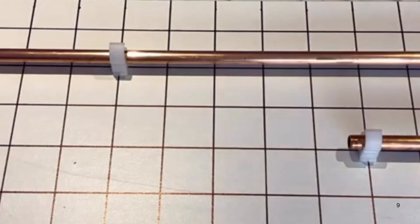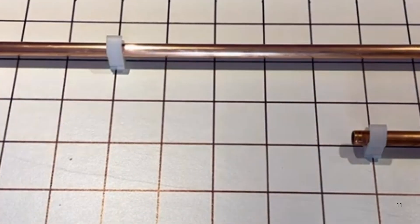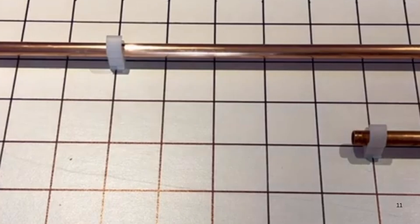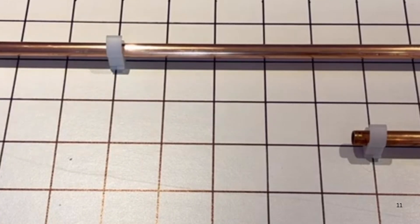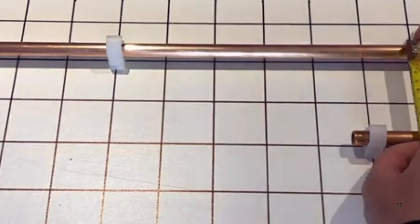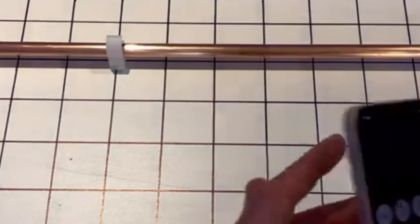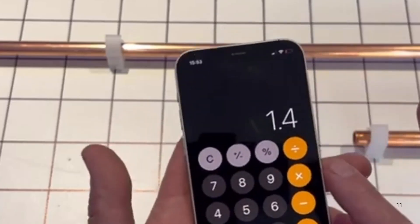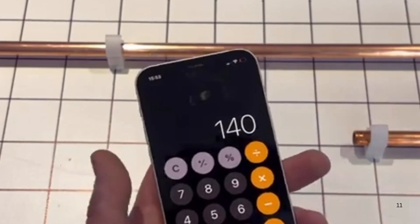On today's video I'm going to show you how to bend a 45 degree offset bend. This is great if your pipes aren't lined up and you need to swing your pipes over slightly. I'm going to show you the formula. First, measure your pipe centres — on this one it's 100mm, which is 10cm. Then put the formula in: 100mm times 1.4, because 1.4 is the formula for a 45 degree bend, which comes in at 140mm.